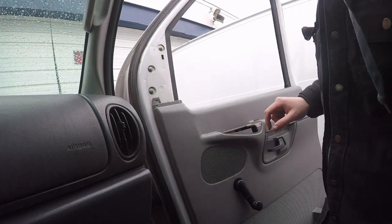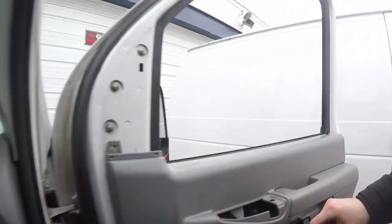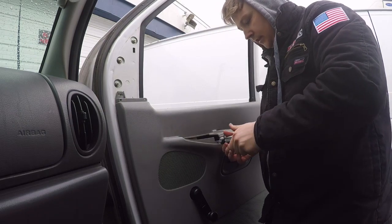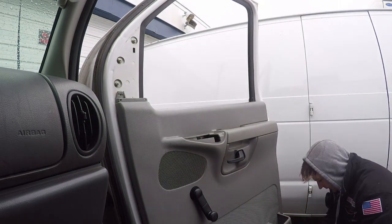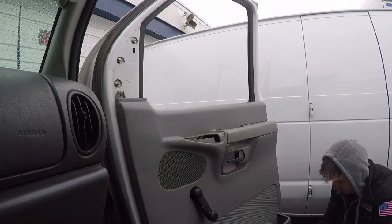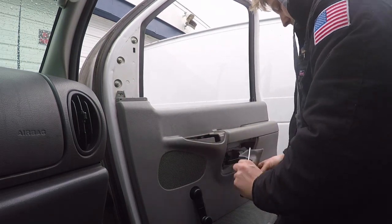There's a screw right down in here — you can see it right there — and that's the screw I'm going to remove. Now I'm going to come down to that lower one I told you about and just take that screw out. Then I'm going to pull this panel out and just pop this out of the way.